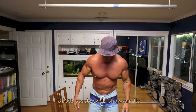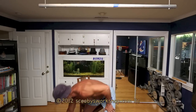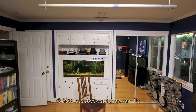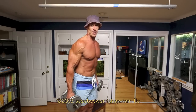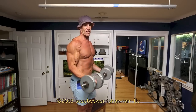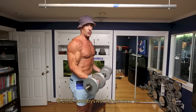Biceps. We're going to do two exercises for biceps, starting with dumbbell curls. Now, most people know what this exercise is, but a lot of people do it wrong. Let me show you from the side so you can see — the proper form is like this. I'm doing them both at the same time.